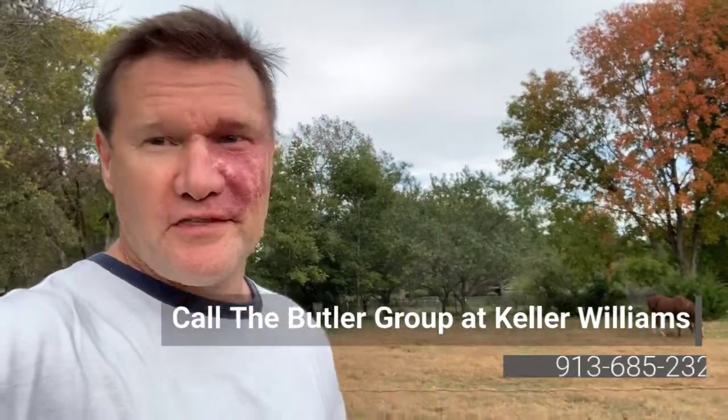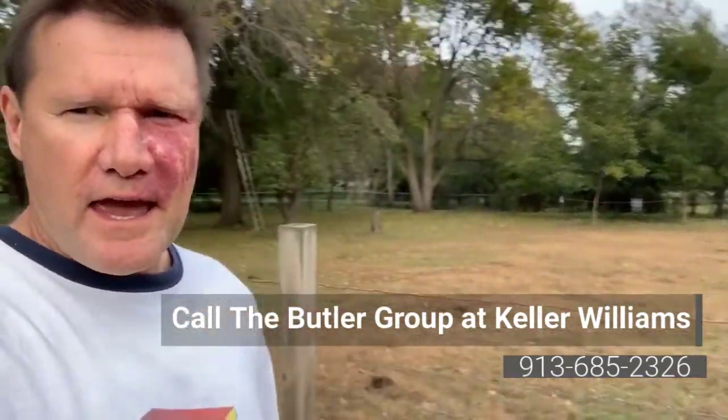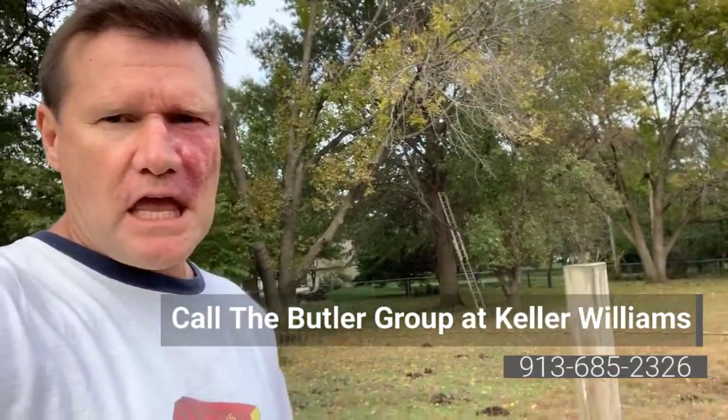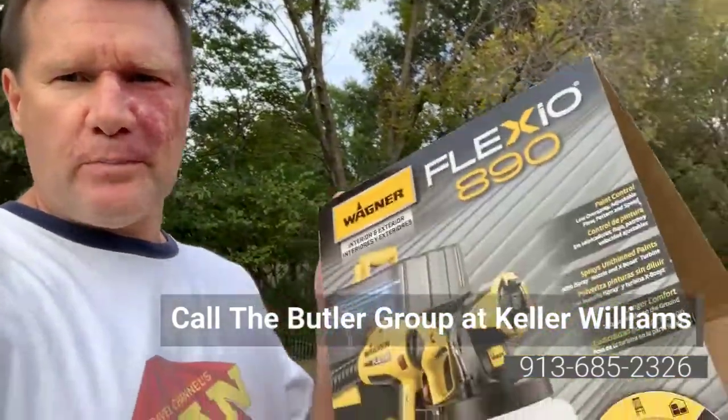Hi, this is Adam with Butler Group Real Estate. Thanks for watching my blog today. I'm back here with my horse — you can see me in the background — and I'm staining fence posts. Look how bad this fence post looks; it's been this way for probably 10 years. I've got a bunch of posts to paint, and the reason I'm doing this blog is I want to share this product.